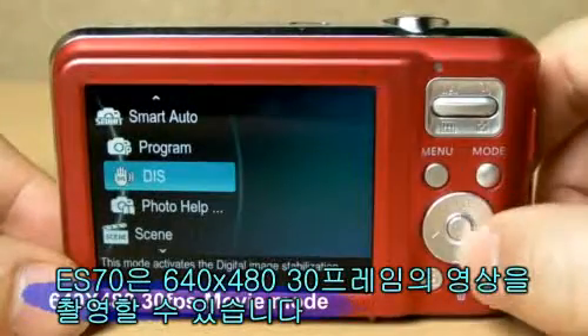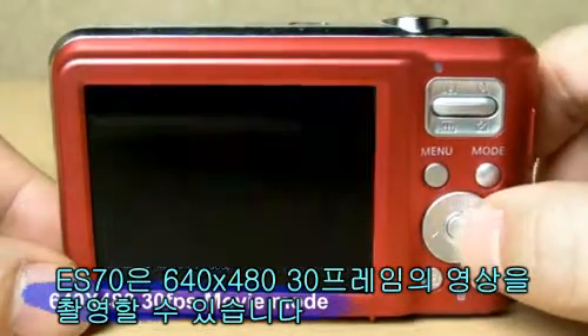Also, the ES70 takes movies at 640 x 490 resolution, 30 frames per second.